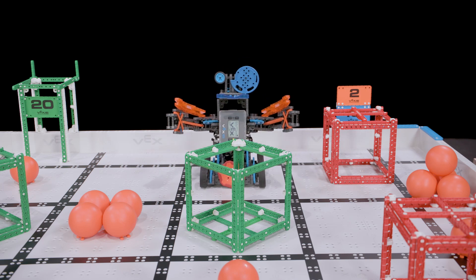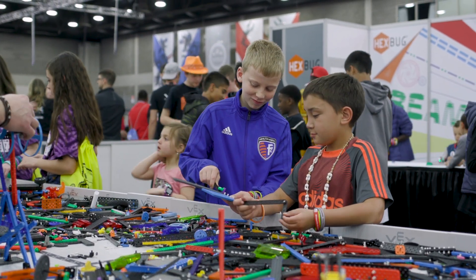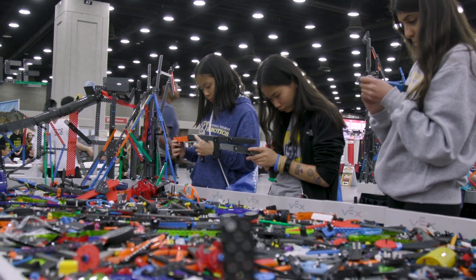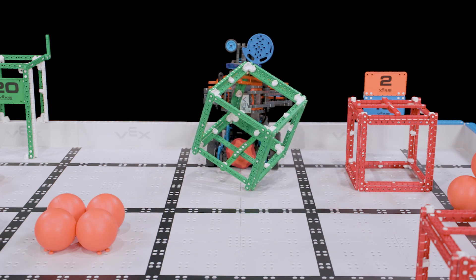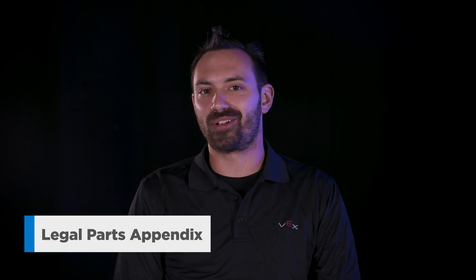Parts that are not meant for robot construction, such as t-shirts, are definitely not allowed. There is one special exception to this rule: most parts from the VEX Robotics by Hexbug line that you can buy in retail stores are allowed. These parts can be a fun way to add some unique flair to your robot. Please note, however, that the electronics found in these kits are not allowed. When in doubt, always remember to check the Legal Parts Appendix.